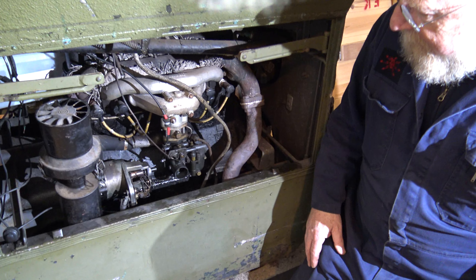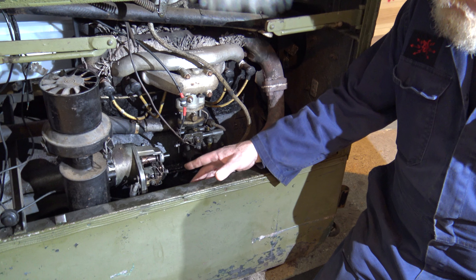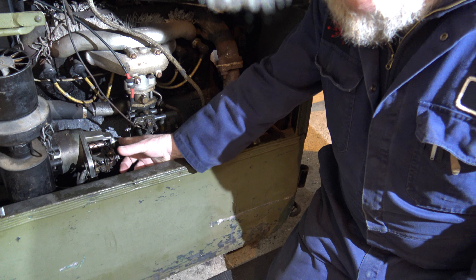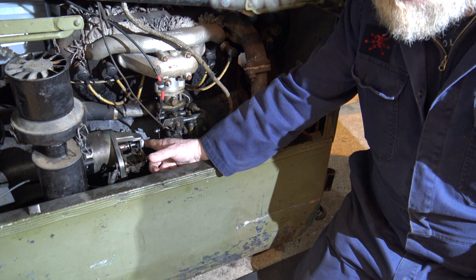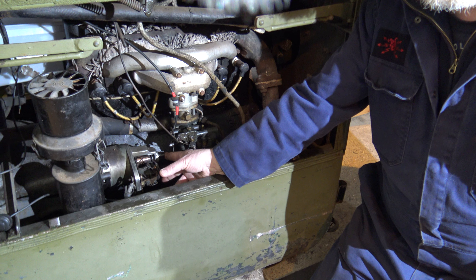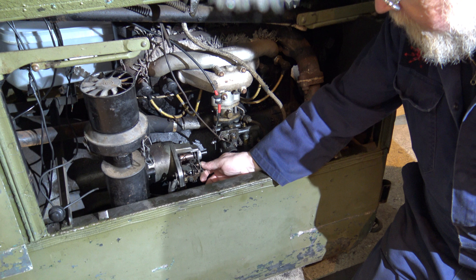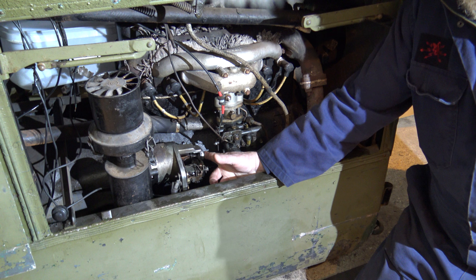We've moved on to the starter motor for this BMW generator. The starter motor on this is quite unusual - I've never come across one like this before. Instead of having either a Bendix or a pre-engage, what it does is throw the whole armature forward. Normally the gear slides along the shaft, but this has a high-current solenoid, and as soon as you apply power the whole unit whizzes forward.